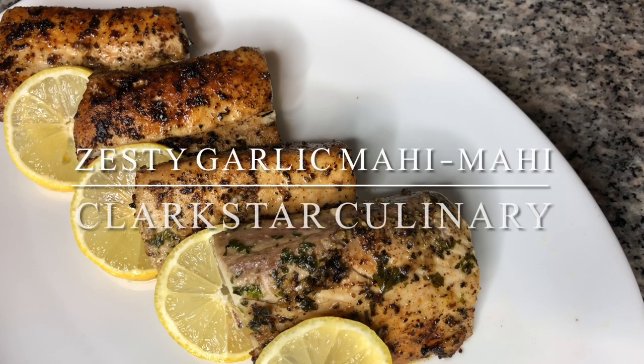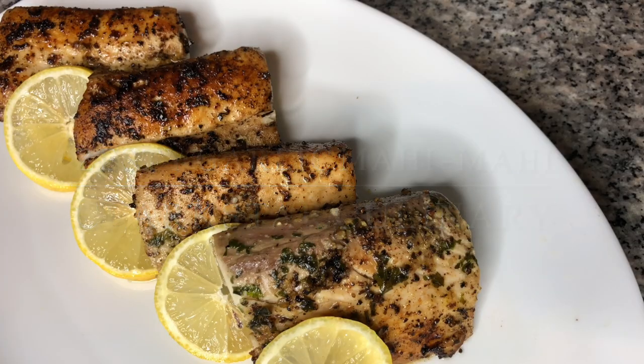Welcome back to Clark's Our Culinary. We are gonna be making some garlicky, lemon, zesty, seared mahi-mahi.